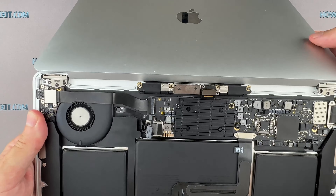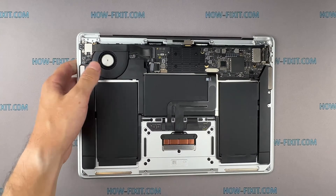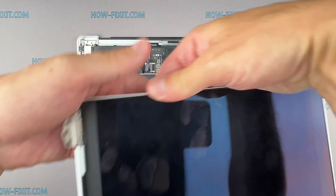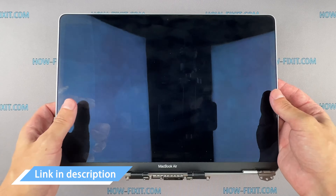Start sliding the display up while holding the case steady to ensure the hinges slide out from the bottom housing. Now you can replace the display assembly. You can find a link to a new replacement screen for your MacBook in the video description below.